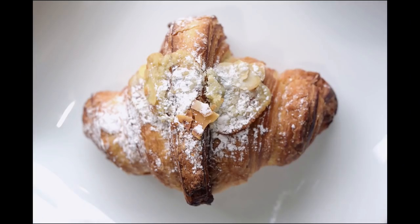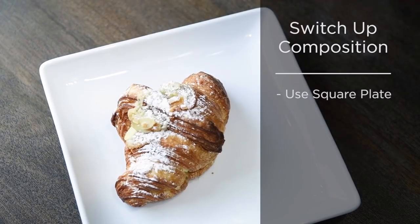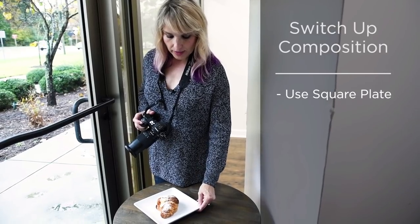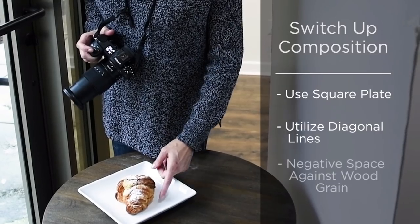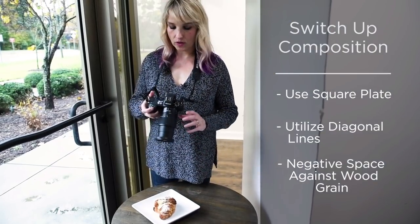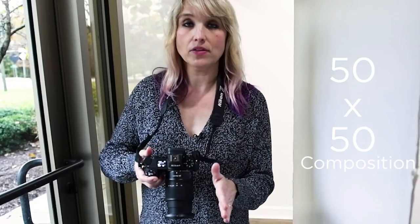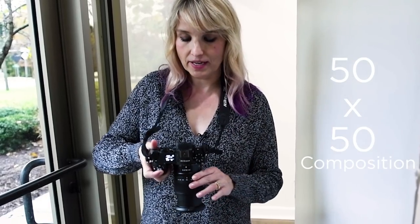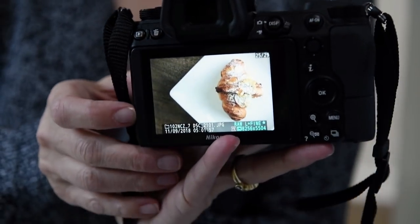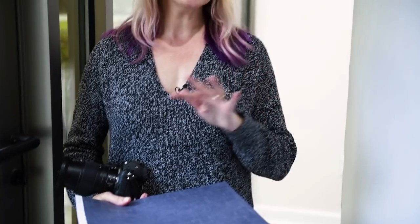We can make this a lot more interesting just by switching up the composition. With this square plate, we can look at playing with a diagonal shot and a little more negative space, using the wood grain of the table to do so. I'm shooting with a 50/50 split — half the shot is the product, half is negative space — and I start getting a very different looking shot that I find significantly more interesting.